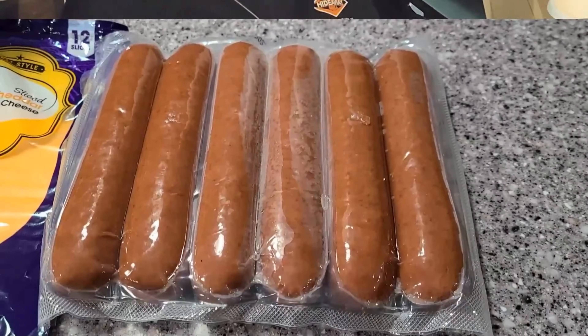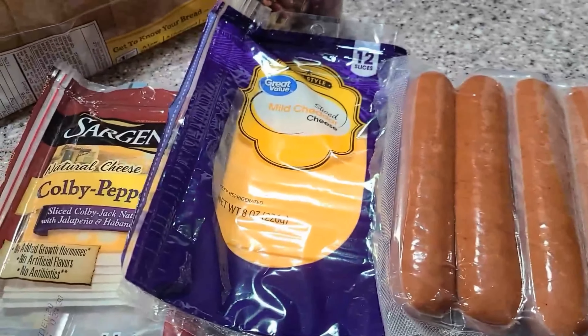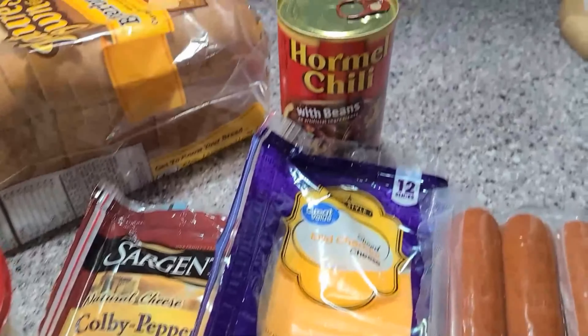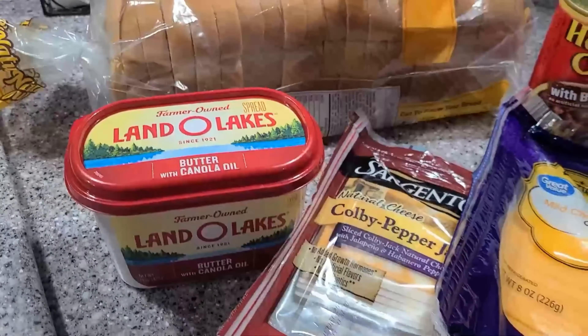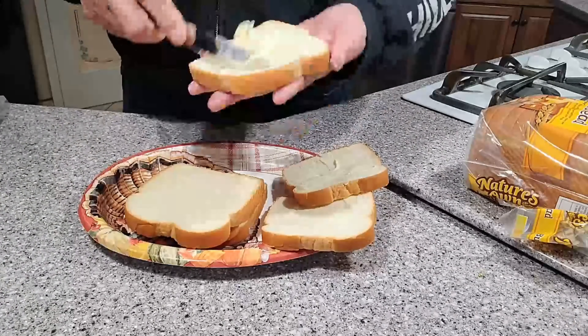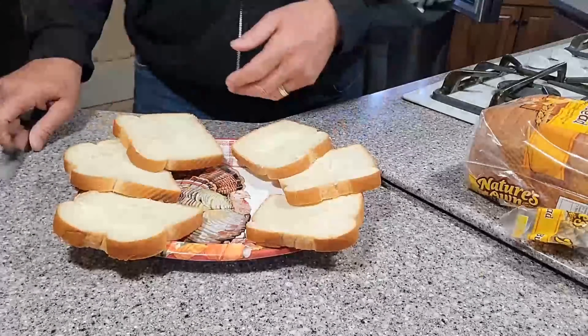That inspired me for tonight's cook. Tonight we're gonna do a grilled cheese chili dog on the Blackstone griddle. I'm gonna go get them all made and ready on the inside because it's cold out here. For these we're using all-beef jumbo franks, some cheese, some Hormel chili, some white bread, and some butter. We just butter up one side of the bread, get the cheese, and go out to the grill.